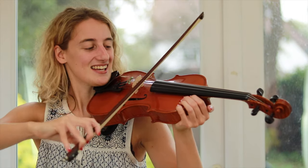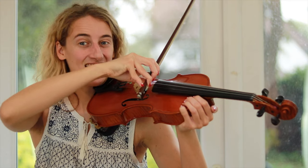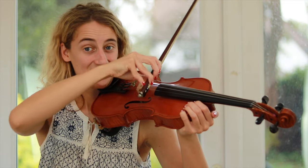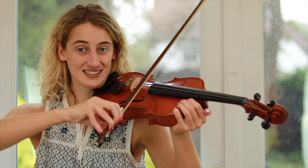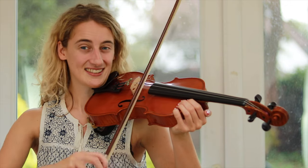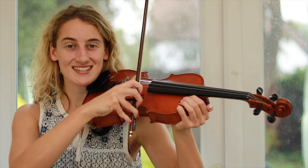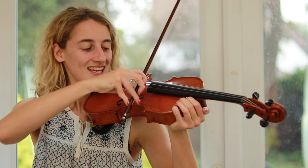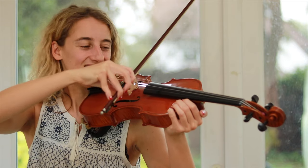Starting on G, and back. And again. Now on to the D string, and from the A string. Now back down the other way — we're going to go from the higher string to the lower string and back. Starting on E, and on the A string, and on the G string.